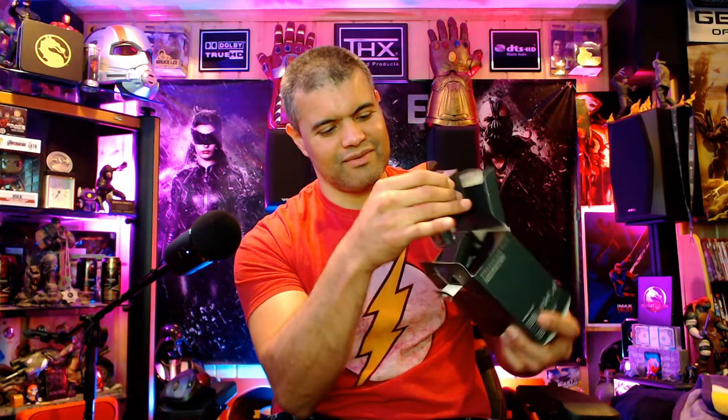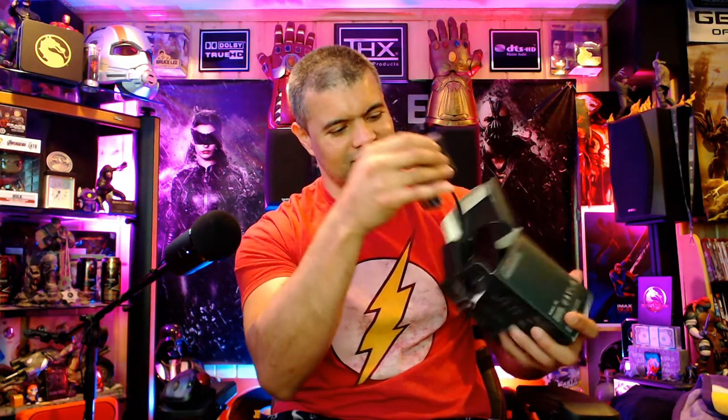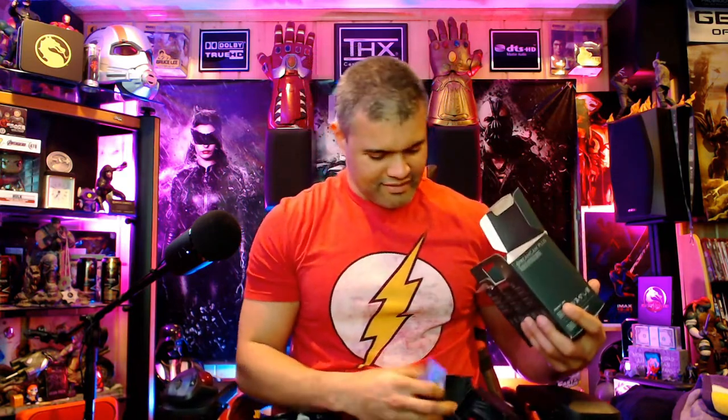As soon as you open the box, boom — there's a camera looking right in your face. Check it out! We've got lots of packaging going on here.